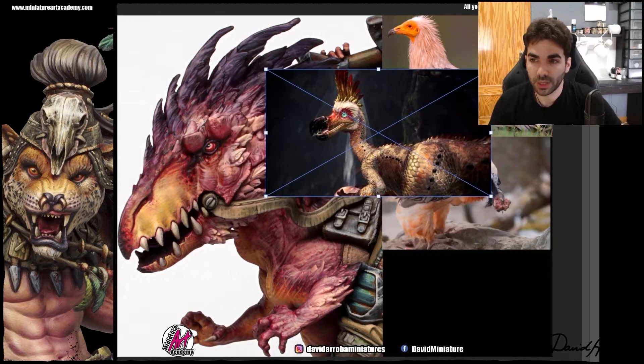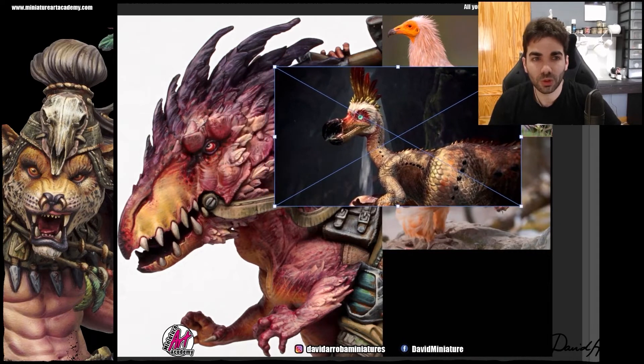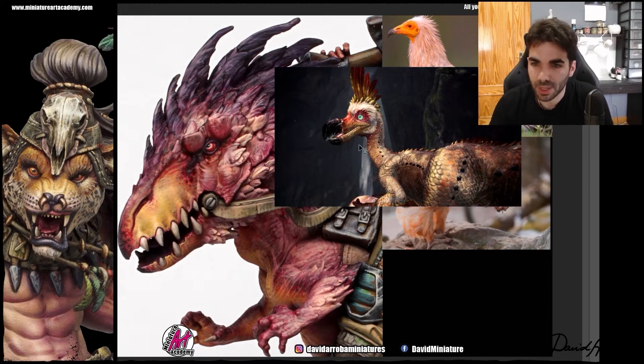The other reference, as we said, is a Monster Hunter character. He chose it because it enhances everything we have said so far. You can see how in the beak we have mixed the two previous references — the first two from real birds — and now we are using a video game character as reference. So it was very useful to have several references: some from real life and others from a video game, characters that are not real. This helps David when extrapolating and transferring things to figures. Having references that are not real can help us achieve more easily the effect or results we want.